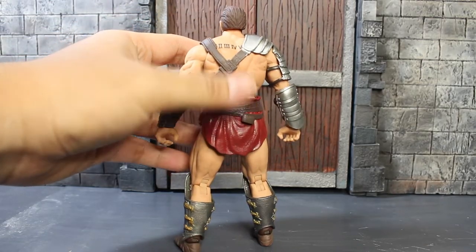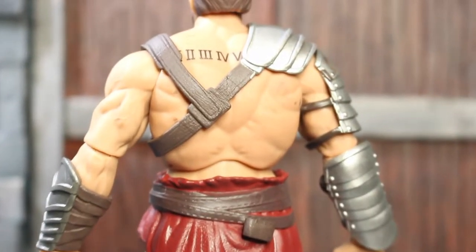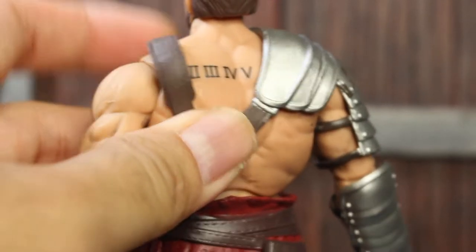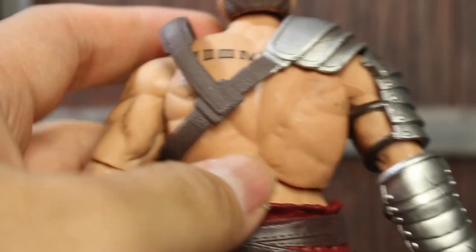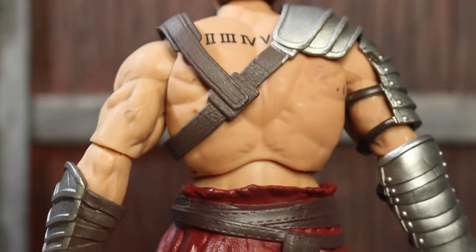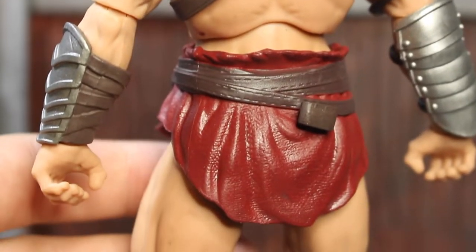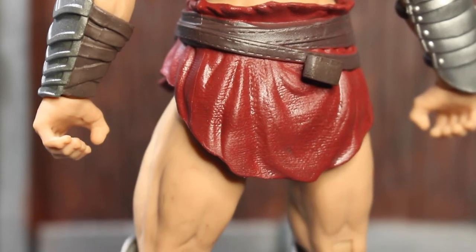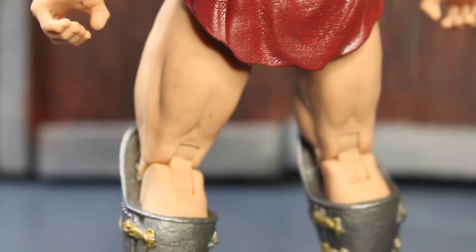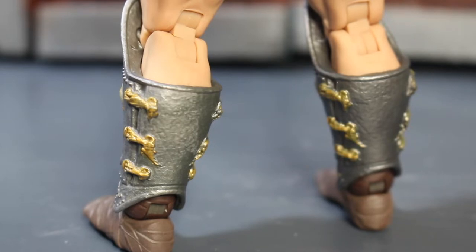Let's move on to details on the back. Let's zoom in a bit. You can see there is a tattoo on the back, which is a number — but I really have no idea what it is about; if you know, please let me know. And details on the skirt — do you call it a skirt? You can see the fabric detail on that.